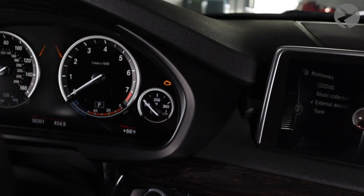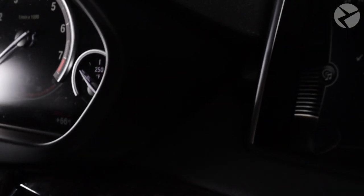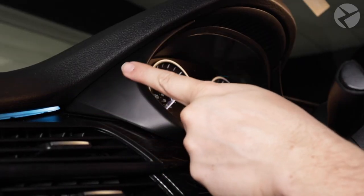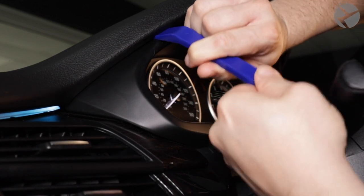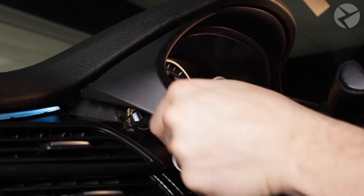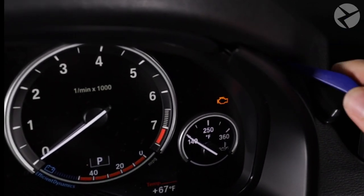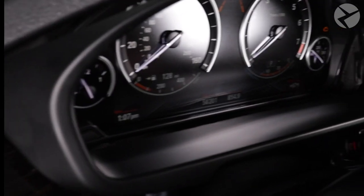Once that is set and done, we're going to begin by removing the trim that's around the existing analog cluster. Let's start with our trim tool — we'll start prying this piece in this area. Carefully apply pressure and then rock it back and forth until the piece comes loose. Moving right along to this side, we'll do the same thing: applying pressure, wiggling back and forth so it can come loose. At this point it should slide out easily.